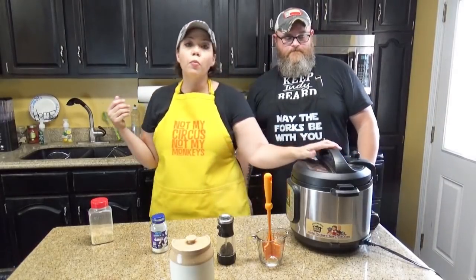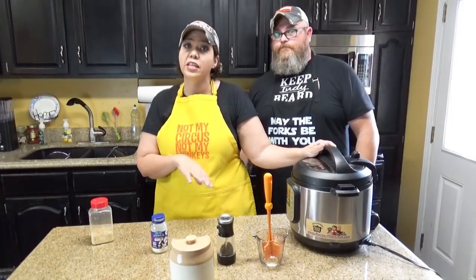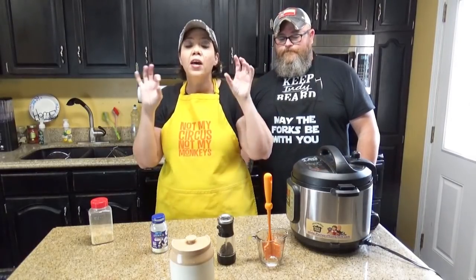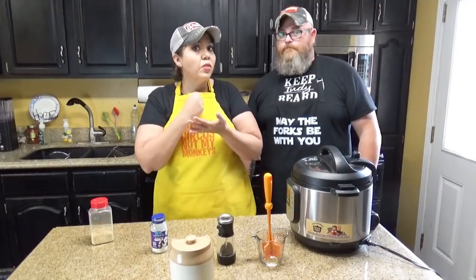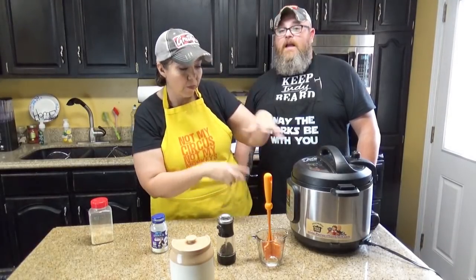We're going to seal this and we are going to put it under high pressure for five minutes and quick release. We're just doing that so that we can get the ground beef a little cooked so that we can get in there and break it up one more time before we finish cooking it.